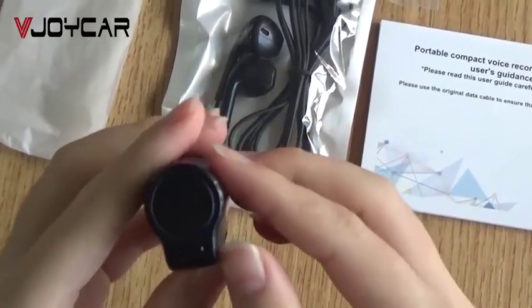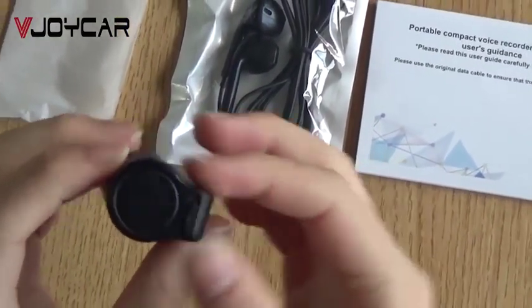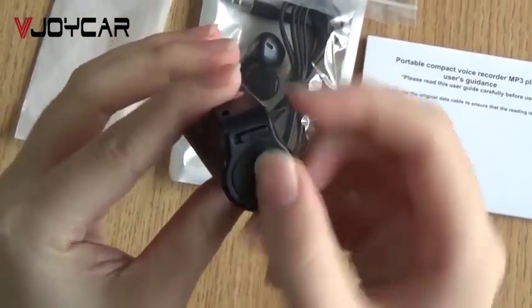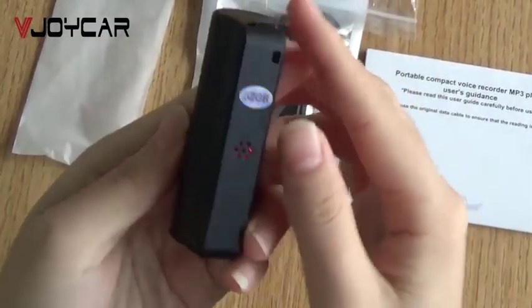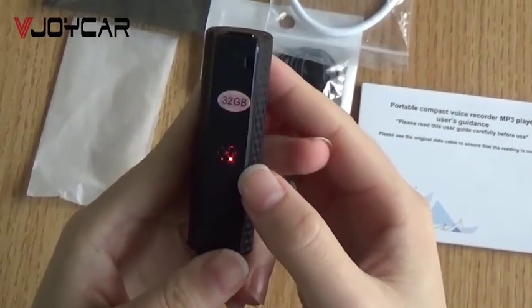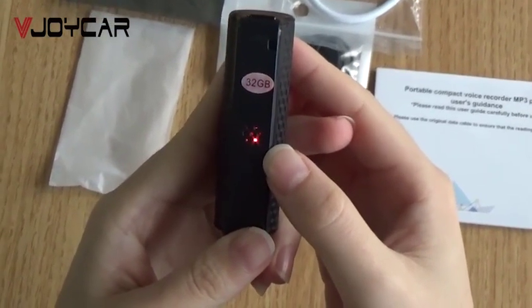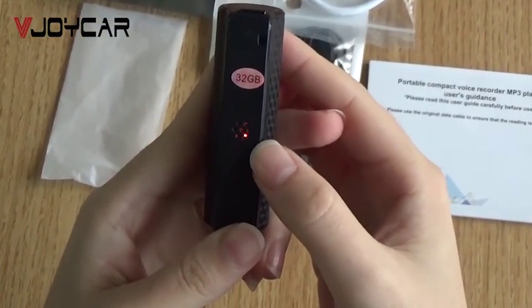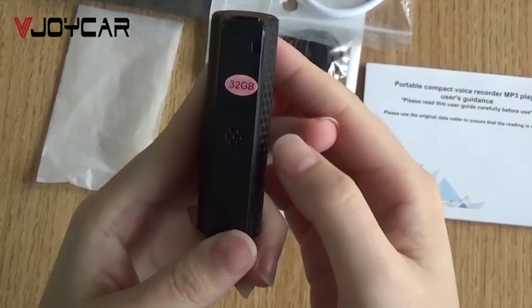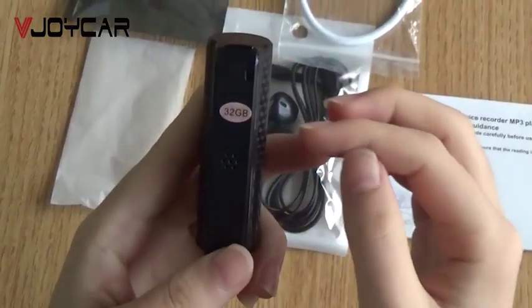Now let's show you how to turn on this voice recorder. You see here the button — turn left — and the indicator becomes red, then flashes, and then it will start recording.